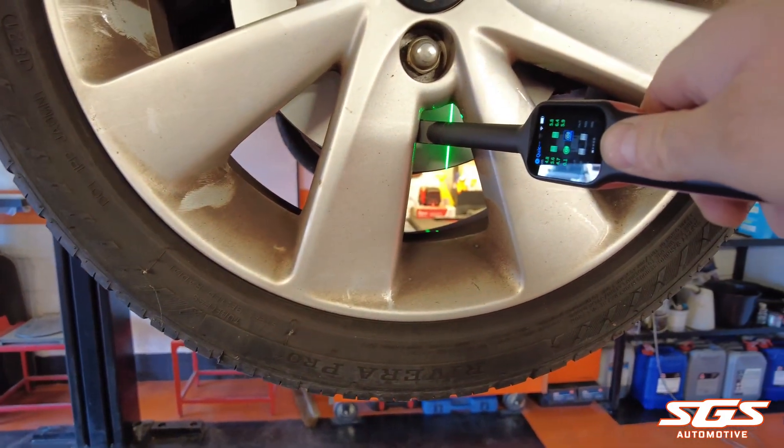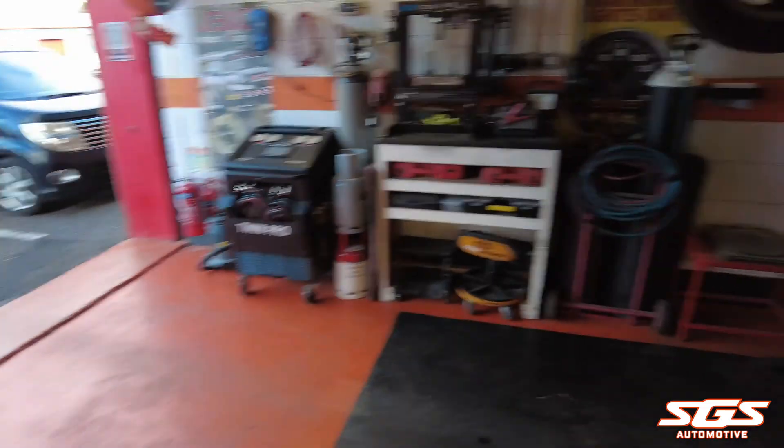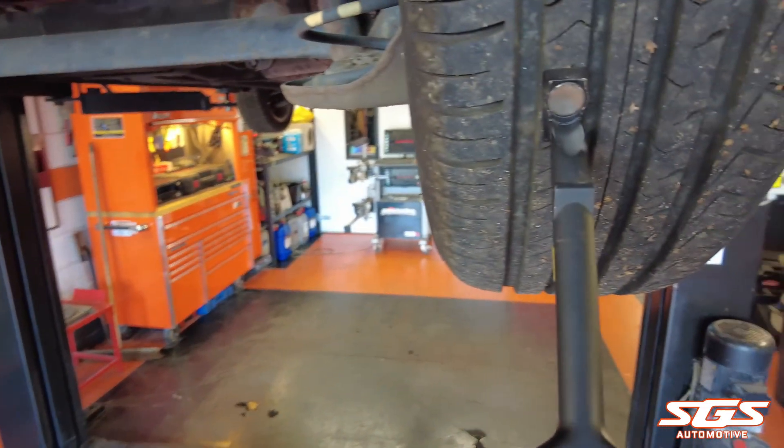For the brake disc reading, most you can do through the wheel, but on some cars you may need to remove the wheel to get a reading. It's not something we find ourselves having to do often, if I'm honest.